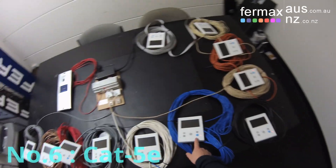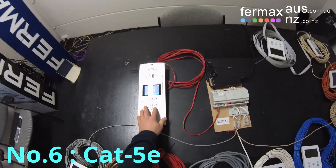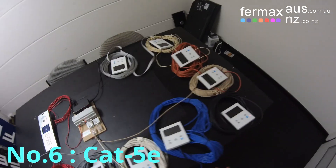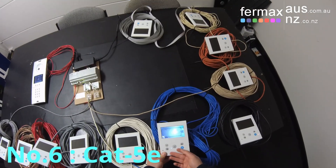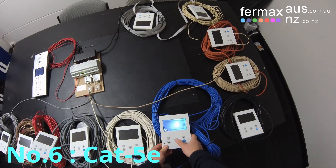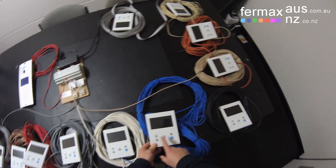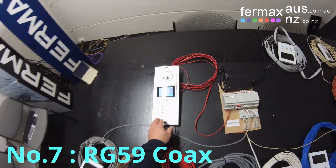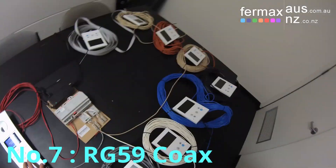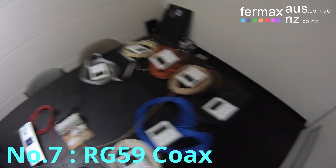Monitor number six is connected via cat5e — it works over cat5, cat5e, cat6, and cat6a — connected via the blue and blue-white pair. Then from monitor six to seven is RG59 coax, using the core and the shield.